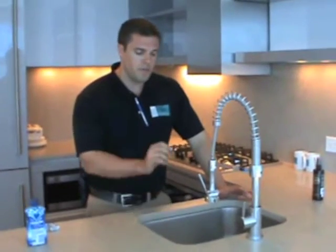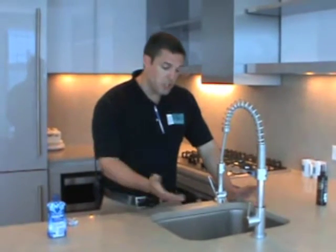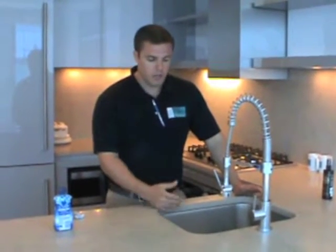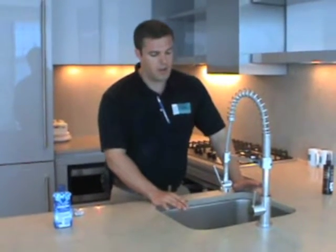The other thing about your sink is it does not have a garbage disposal. So you're not going to want to shove food or anything down your sink. If you shove food down your sink, it's going to get clogged and you're going to need to unclog it. So don't shove any food or anything down your sink.